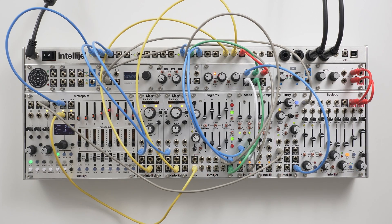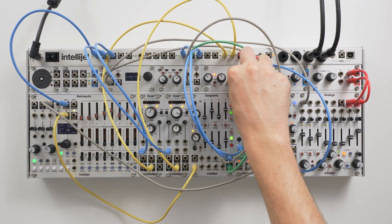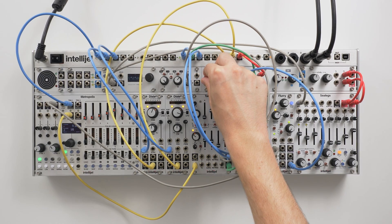This has been a comprehensive overview of the SVF1U, a neat little state variable filter for the 1U format. Thanks for watching — if you found this useful, be sure to like and subscribe for more in future. I'm Matt from Intellijel, see you next time.